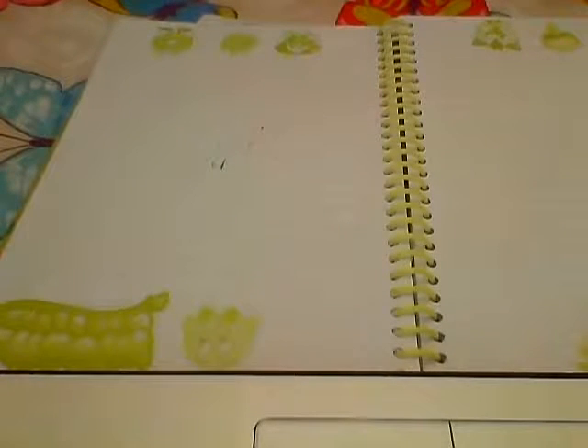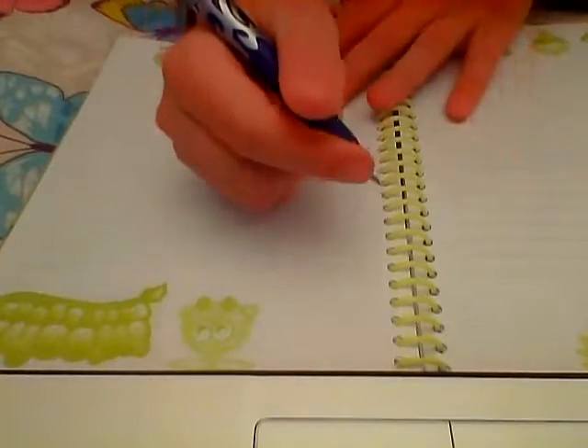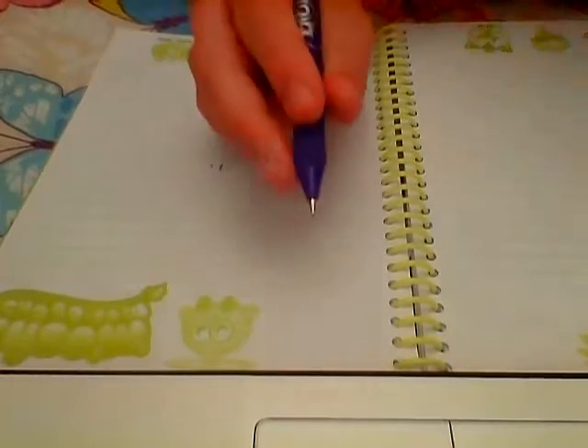It's a gel pen and the eraser isn't actually an eraser — the gel ink reacts to the heat from rubbing. So if it's exposed to temperatures below freezing, the ink will appear again.